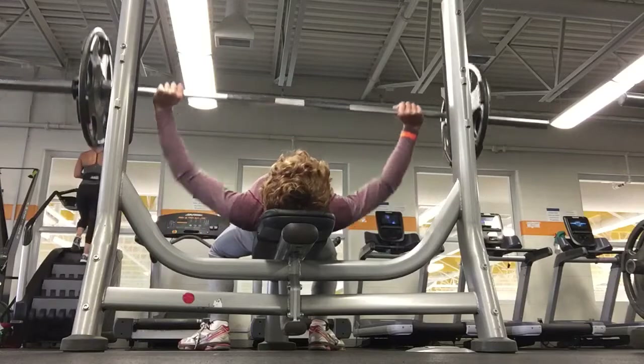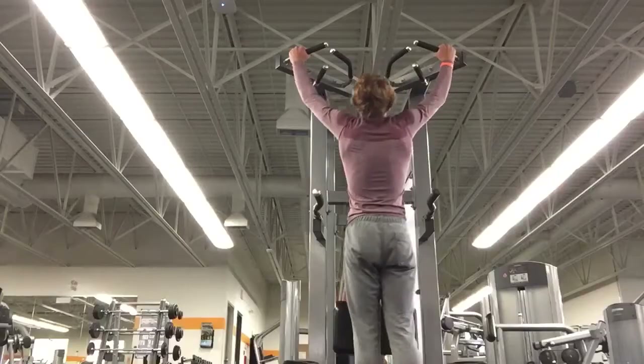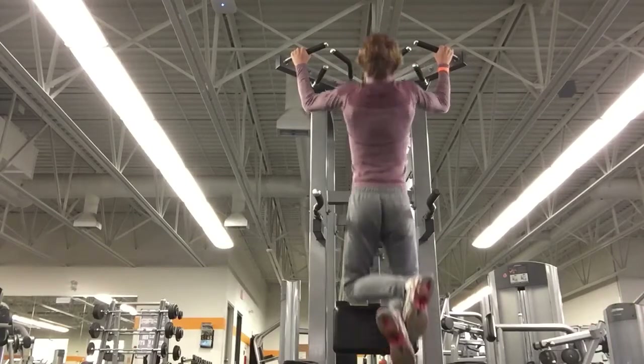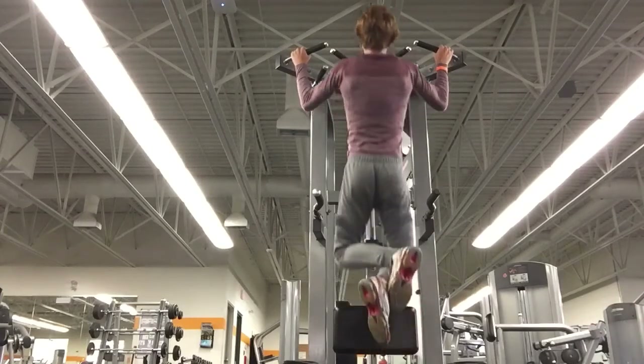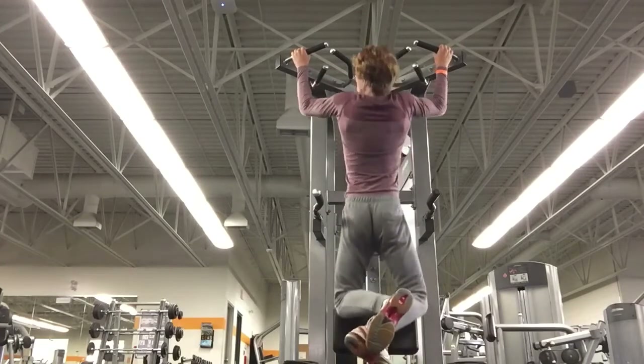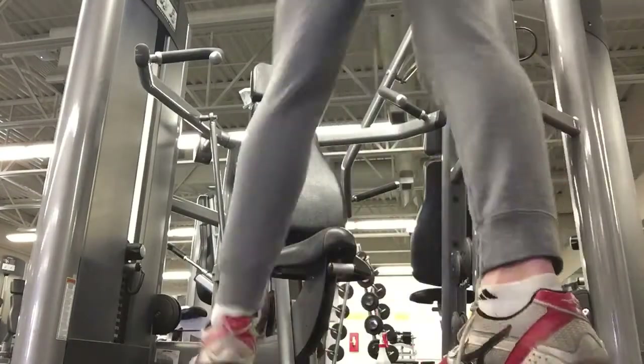Then we have wide grip pull-ups, which are great for your lower back, biceps, and lats. It's amazing and great for everything.